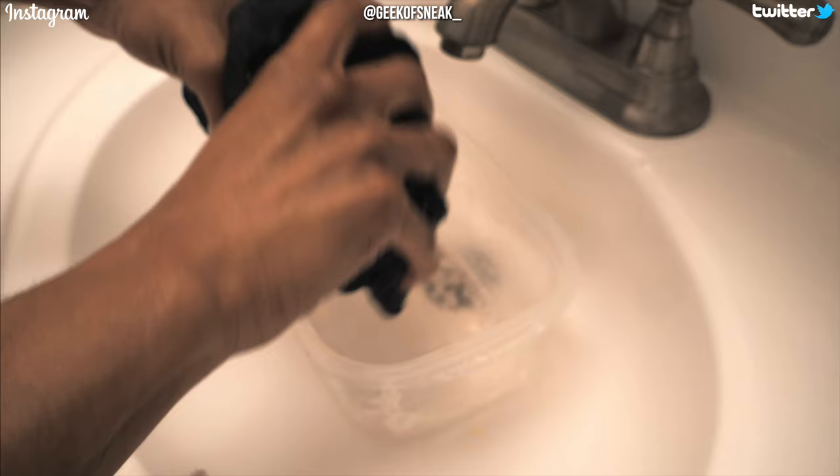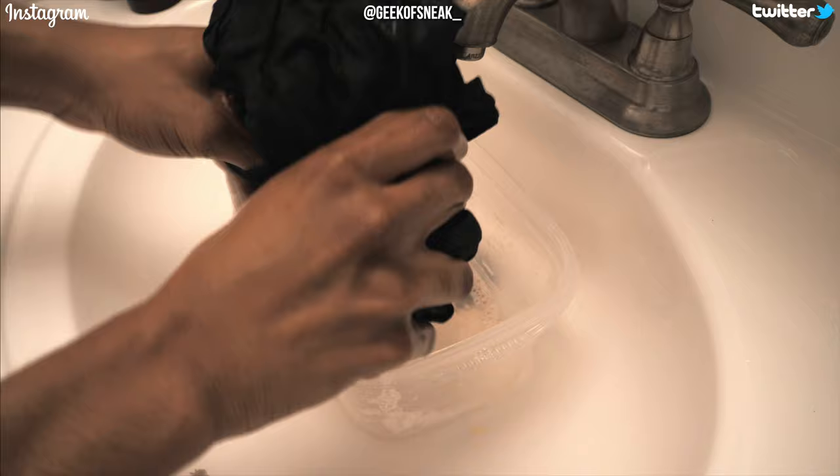Once the 20 minutes are up, I took the t-shirt out, emptied the bucket of water and conditioner, and squeezed as much water out of the shirt as I could — making sure there was barely any water coming out by the time I was done. Then I emptied the excess water out of the bucket and let the t-shirt sit again for another 15 minutes so it could dry up a little bit and won't drip so much water when you're trying to stretch it.